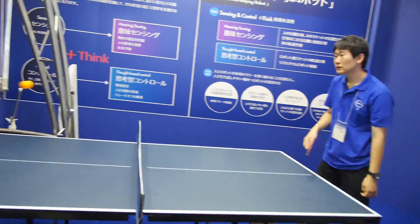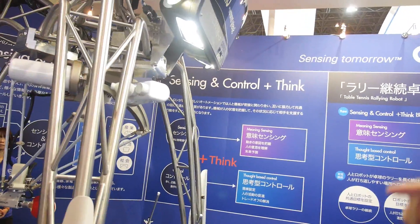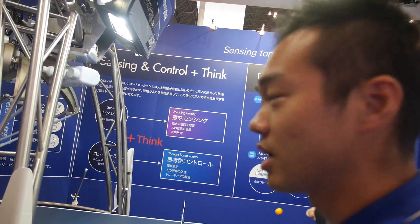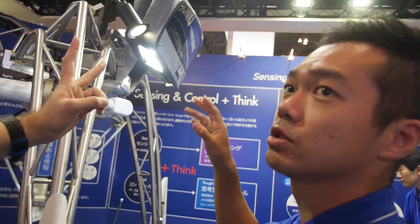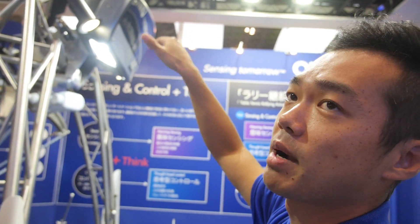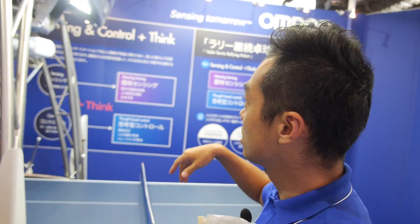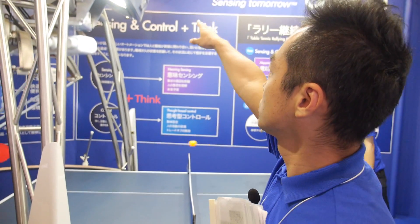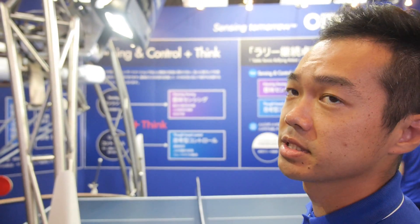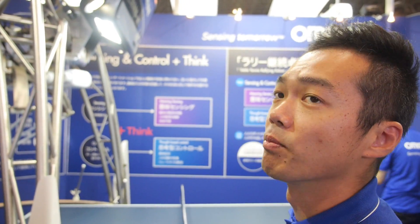How does it work? What is inside here? Basically, we have two vision — two cameras and two vision sensors. One is a stereo camera type for capturing 3D. The other type detects the human opponents and the position of the ball and its speed.